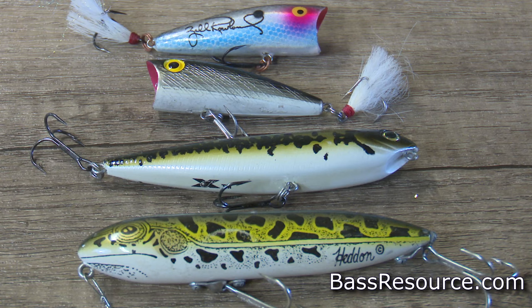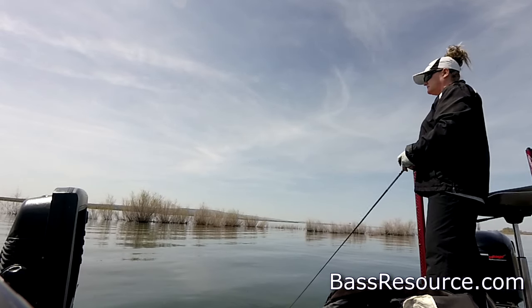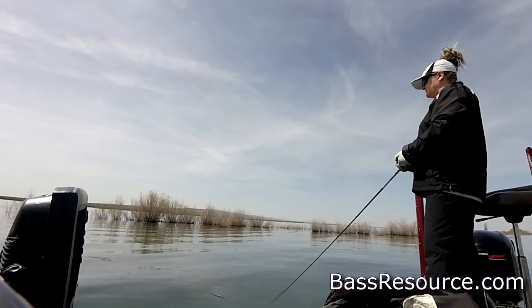Let's start off with topwater — poppers specifically. Topwater baits are little baitfish-size lures with a little cup in the front of them. You give them a little pop, a little tug, and they'll spit out water. Depending on how hard you pop it, you can get more splash, more gurgling, more noise. It's designed to look like a baitfish that's struggling on the surface of the water, and that triggers the predatory instincts of bass — they can't stand it, they've got to bite it.